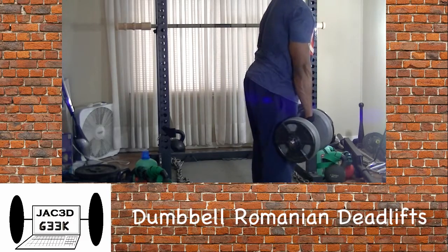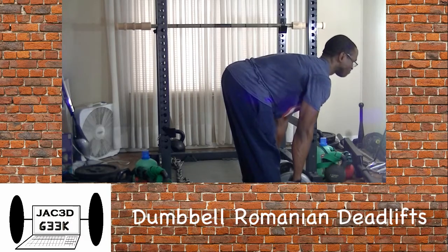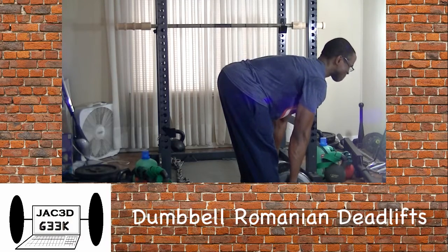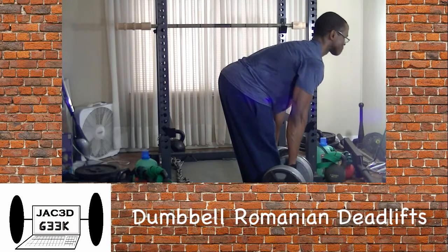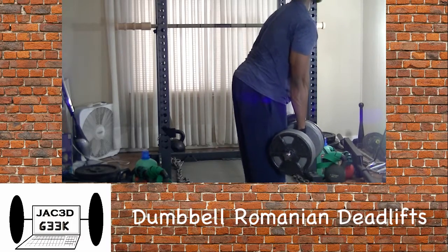After doing all those squatting movements I decided to do some stiff legs, so right now I've grabbed two dumbbells and I'm doing Romanian deadlifts with 55-pound dumbbells. I threw everything at my legs already and they're already beat up, so I said you know what, I've had enough. I actually didn't even do extensions or leg curls on this day because after all the squat variations and lunges, my legs were completely fried.